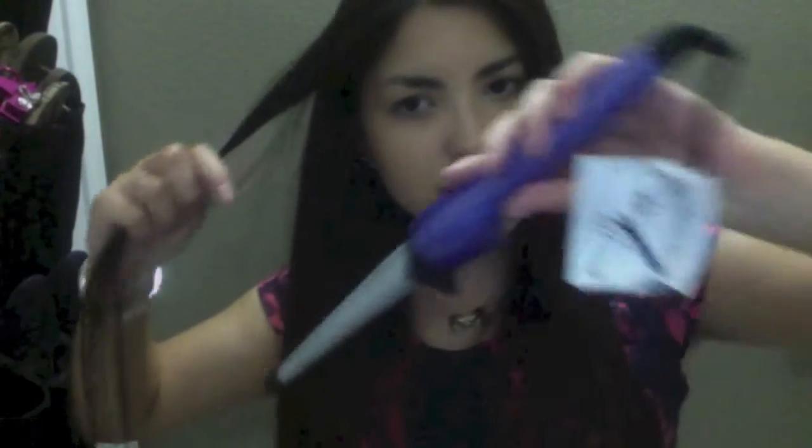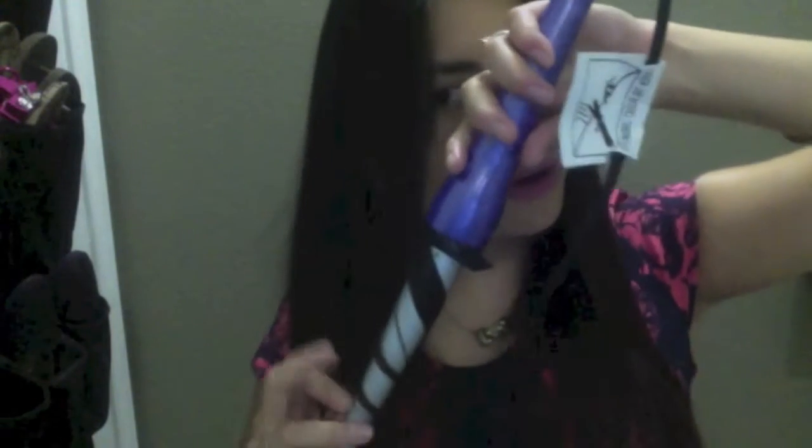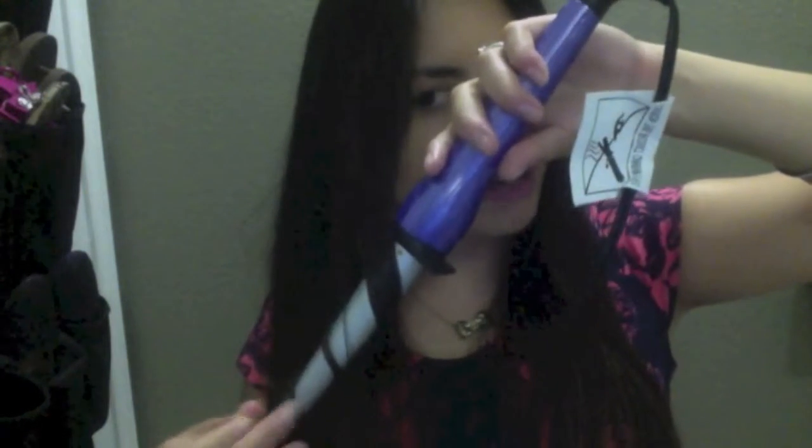Usually I just use my straightener to curl my hair, so they could really see a difference because the straightener barrel is so much wider. This wand gives me big curls — you hold it down and wrap around; you get bigger curls up top and smaller ones coming down. It's super light, which I love because I have really thick hair and curling takes about 20 minutes. Heavy curling irons get annoying, but this I love. I'm also a big purple fan so the color is great.